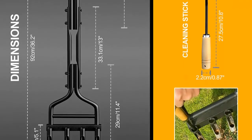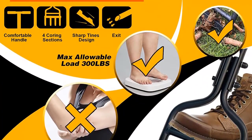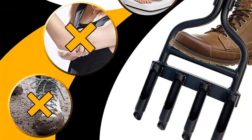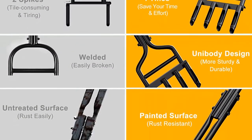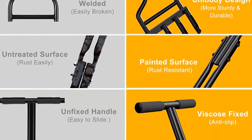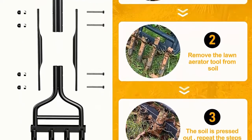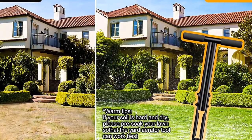The manual lawn coring aerator will help you loosen up the soil and reduce soil compaction, allowing water, oxygen, and nutrients to penetrate into the roots of plants smoothly, helping plants grow better. With these yard aeration tools, say goodbye to the hard, dry, and yellow yard. The 4-tines design saves your time and effort — our lawn aerators are designed with 4 coring tines that work simultaneously, greatly improving work efficiency. Warm tip: if your soil is hard and dry, please pre-soak your lawn. If you can't penetrate the soil, step on the foot pedal and shake it back and forth a few times.